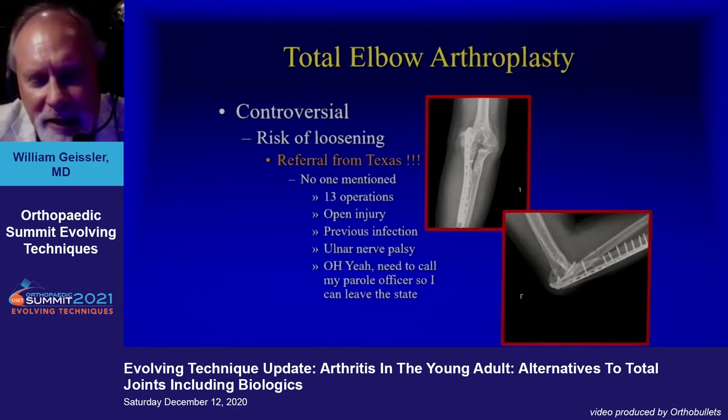This is a disaster case — this is why you don't do total elbows in young persons. This guy came from Texas; he bypassed Louisiana for some reason. He had 13 operations. It was a previous open fracture, previous infection. He had ulnar nerve palsy, and no one told me he had to get his parole officer's okay to leave the state.